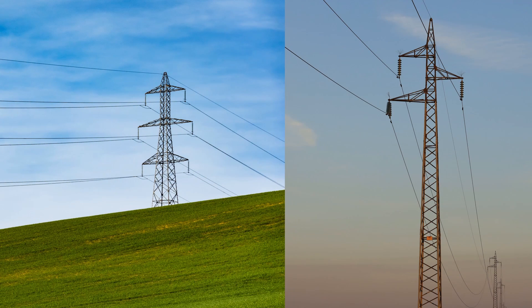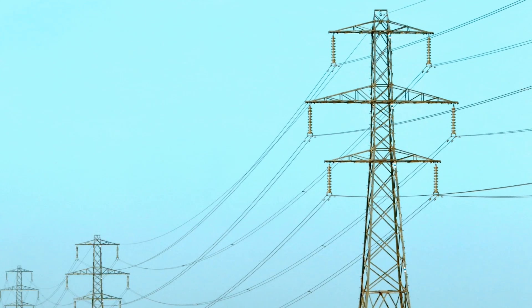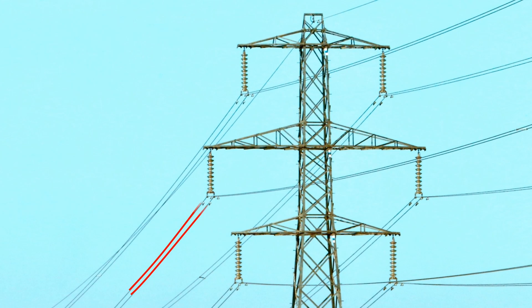In these examples, each phase has a single conductor. However, we rarely see these types of transmission lines. If you look carefully, you can see that in this case, each phase has more than one conductor. These are called bundled conductors.